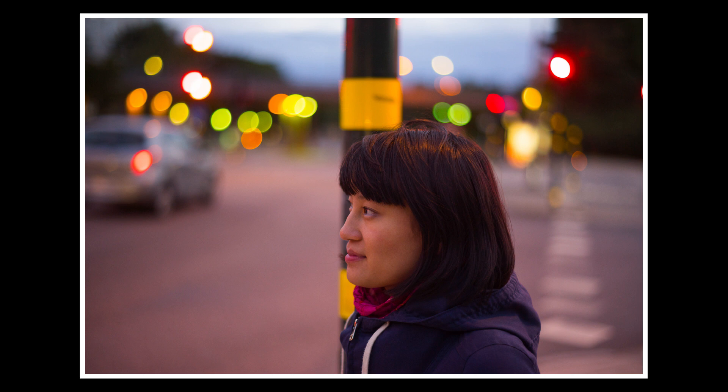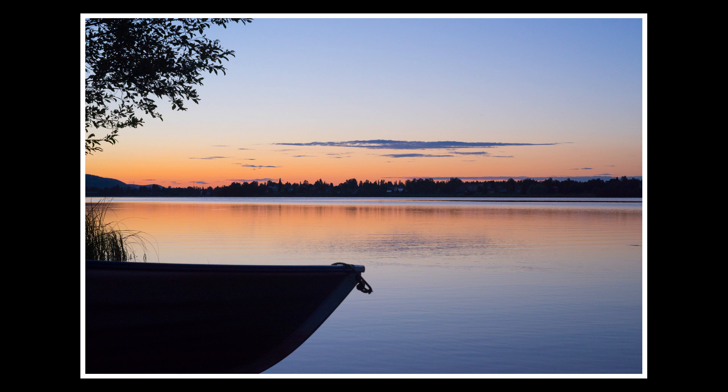This lens is great because you can use it both for portraits and for landscape shots. When you stop it down a bit, as in this shot, it is absolutely super sharp all across the frame — so it's also great for landscape shots.